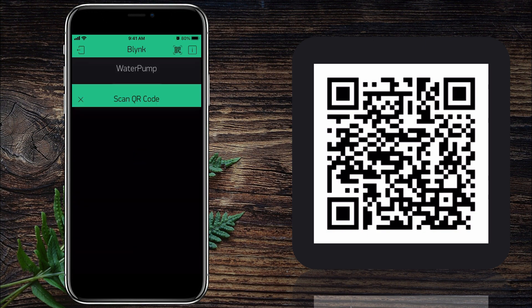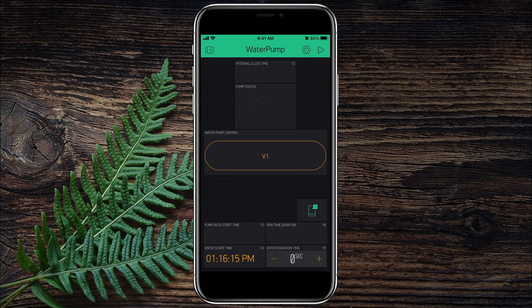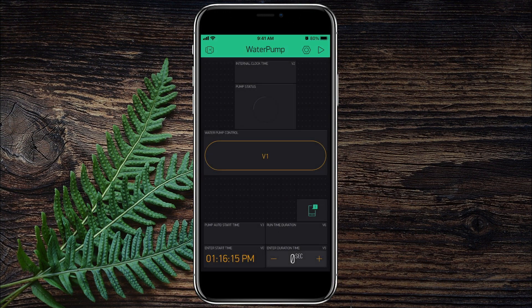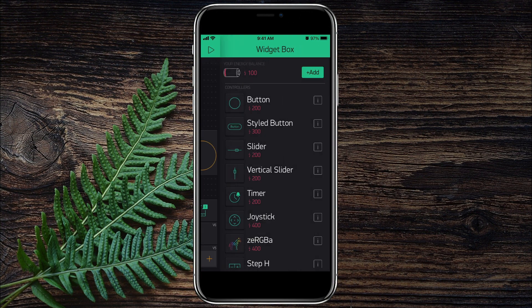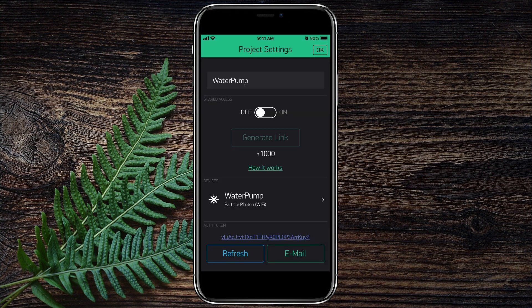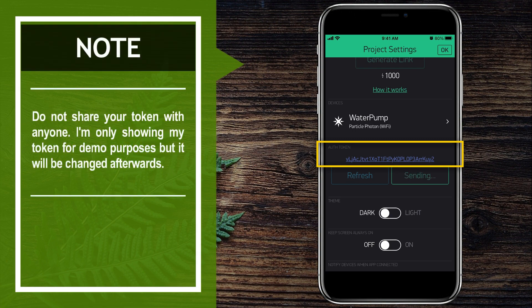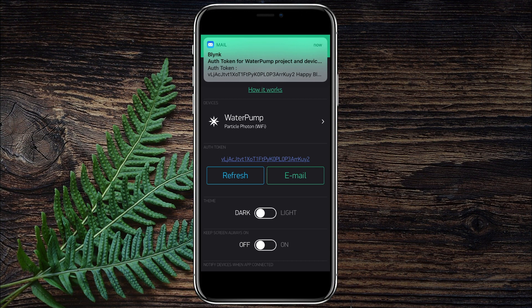Once Blynk scans the code, the project I created should be imported into your Blynk account. At the top right there's a play button that when pressed activates the application, and pressing it again puts the app into design mode so you can add buttons, indicators, or move components around. If you click on the nut icon, you will open up the settings for the app. Here's where you will find your unique authorization token that allows you to pair your Particle Photon module to the app. I typically just email this token to myself so I can easily copy and paste it into my Particle Photon programming code.